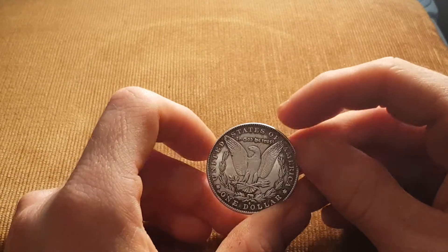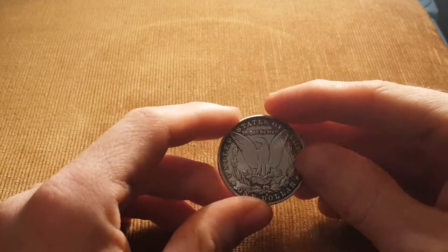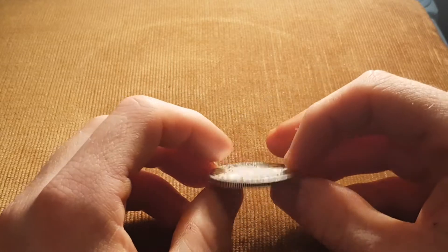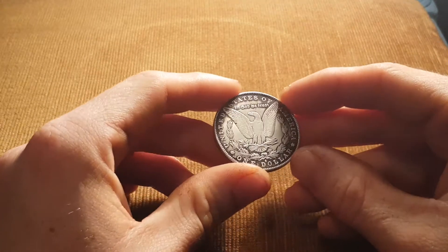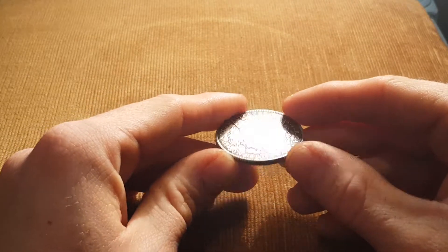It was listed just as a Morgan dollar, so not sure if it's real or not. I've weighed it and the weight seems to be correct, so hopefully we've done well and we've got a good coin here.